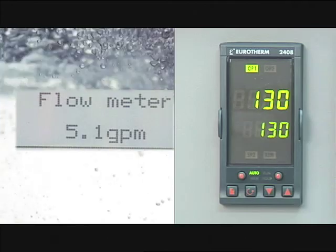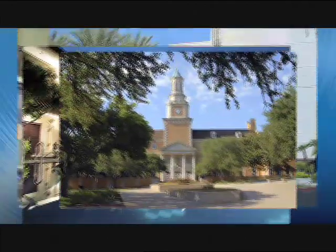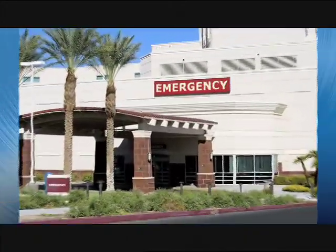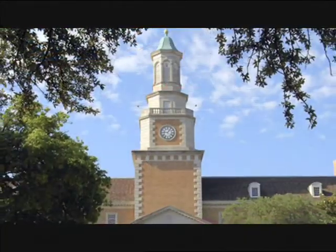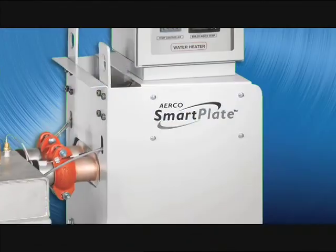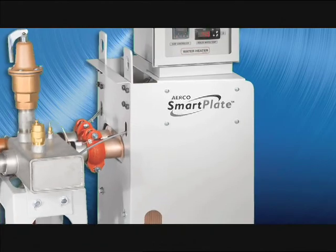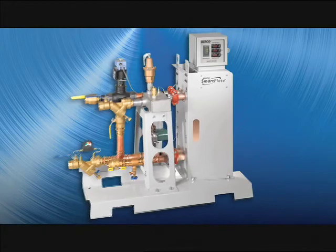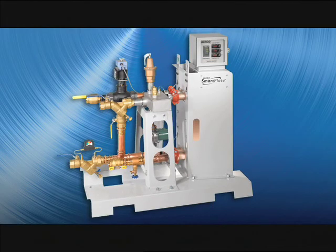Even as we return to low load at 5 gallons per minute, the temperature varies but a few degrees before returning to set point. Delivering this type of temperature control is particularly important in hospitals, healthcare facilities, and university applications where scalding is a concern. Precise temperature control under varying load changes also helps create higher system efficiencies and makes the Smart Plate perfect for today's condensing boilers.